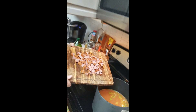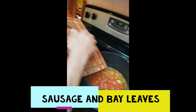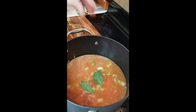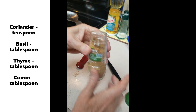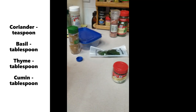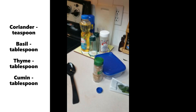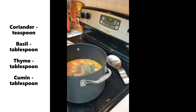Mom has cut up all the sausage into small, bite-size chunks and we're dropping those in. We're also putting in two bay leaves. She put in one teaspoon of coriander. We're also adding basil, thyme, and cumin — those are the four spices. It's a tablespoon of each except coriander, which is just a teaspoon. You don't need to wait for it to boil to put the spices in.